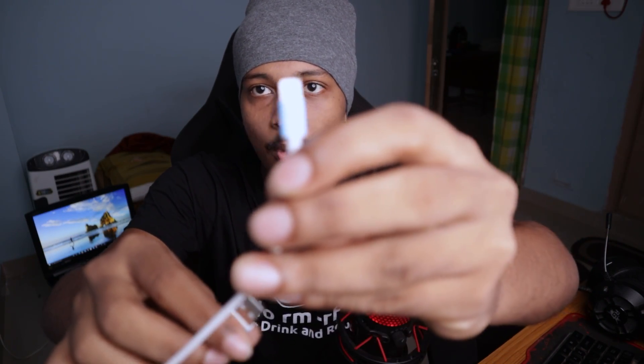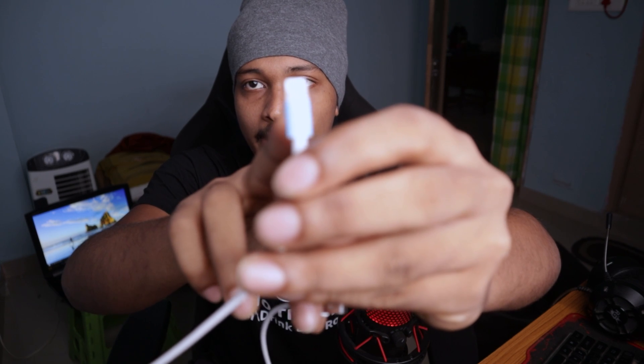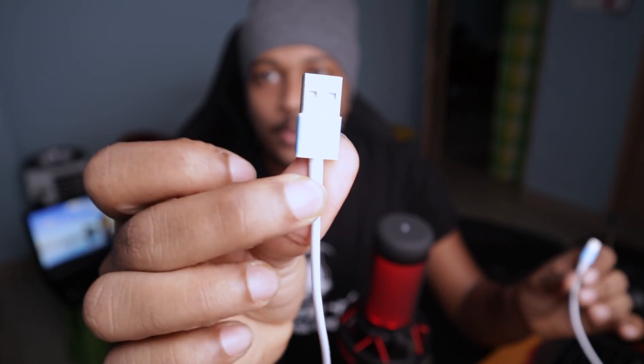So there you go — this is actually a really simple, very basic accessory. It's a charger for your smartphone. In this case it's a Lightning cable to USB-A, so it's used to charge an iPhone. You could basically charge an iPhone with it, and you could also use it for data transfer just like any other Lightning cable.